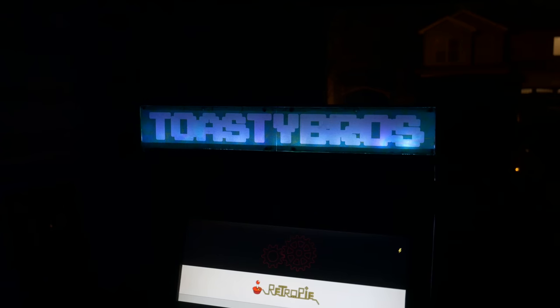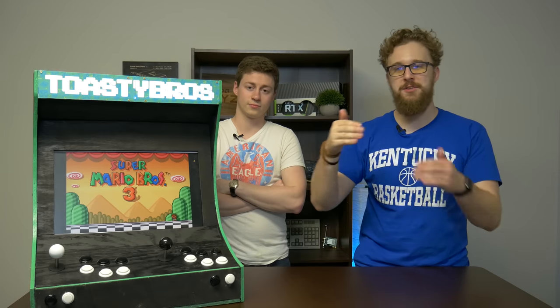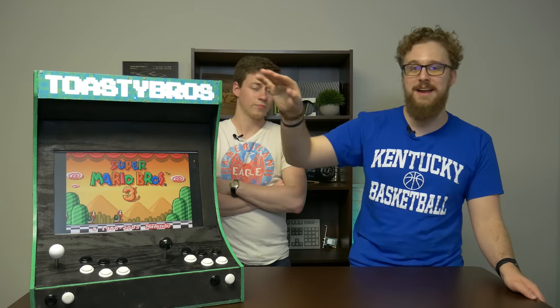We were really impressed with how much light comes through the panel with just the sticker paper. The paper was relatively thin so you could still see through it. In the b-roll sequence coming up you'll see how nice this actually looks with the lights turned off.